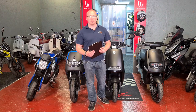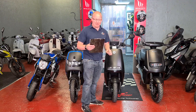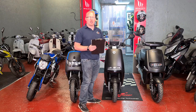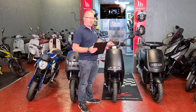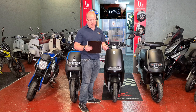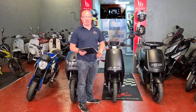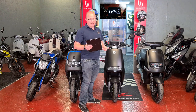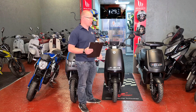So the first one we're going to have a look at is the Yadia G5, and that is £1,799 plus £75 on the road. If you get this bike without the 20% grant, which is called the Olive Grant, then this will be £2,249 plus the £75 on the road.